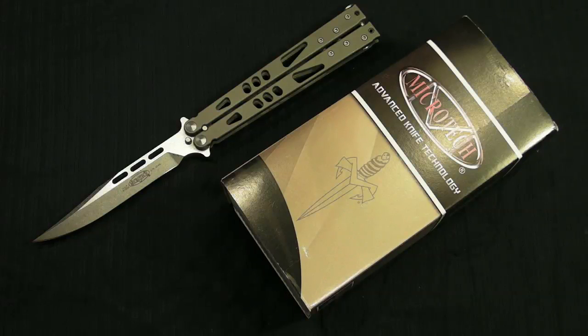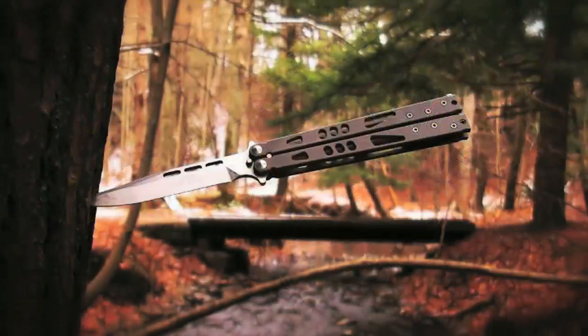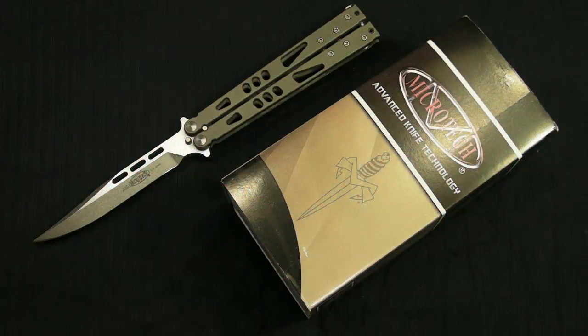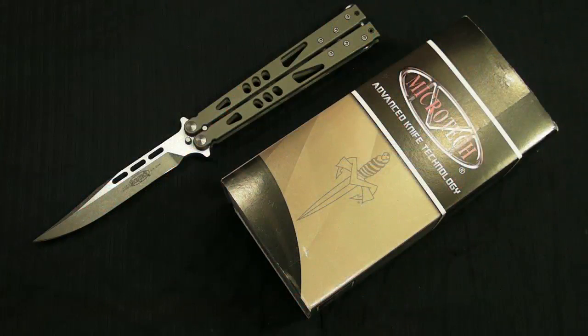The Tachyon 2 features milled, skeletonized titanium handles with a non-reflective bead blast finish. The classic Bowie blade is made of 154CM stainless steel with a stonewashed finish. The latch and hardware are all 416 stainless steel. It has anodized blue-purple spacers. Torx construction allows for easy maintenance and includes phosphor bronze composite bushings with ultra-high slip properties and great tensile strength.